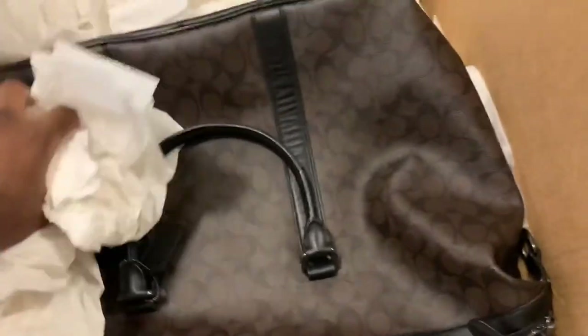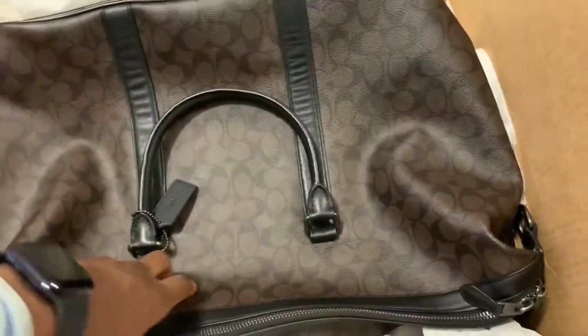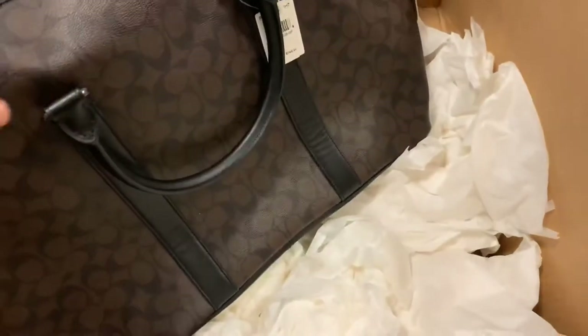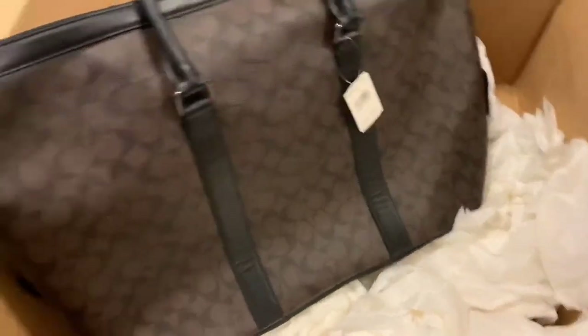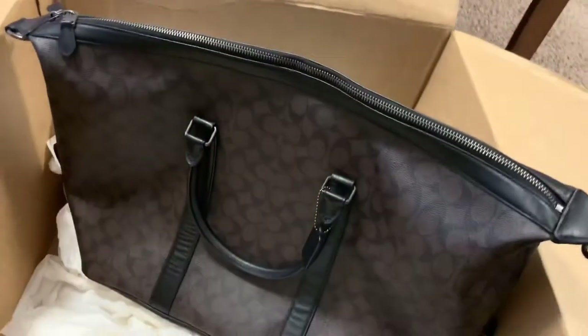I actually put it back how it came because I was so eager to see it, but this is exactly how it came. It came with a lot of paper, and the bag is in the middle, so it's well protected. Shout out to UPS once again. This is the nickel and black bag — the Voyager — straight out of the box.